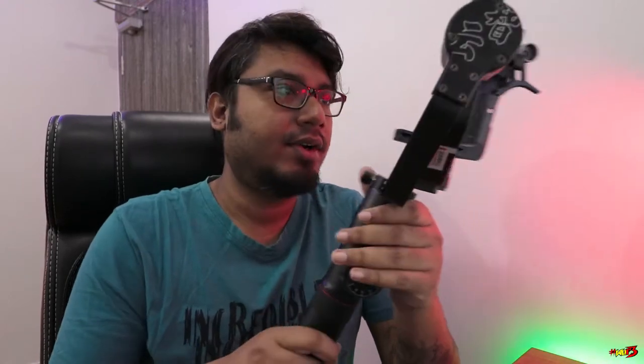So this is the gimbal right here — the Crane 2 — and it cost me 49,999 rupees, yes, one rupee less than half a lakh. The gimbal was delivered to me on the 15th of October. I'll definitely come up with a detailed review very soon.